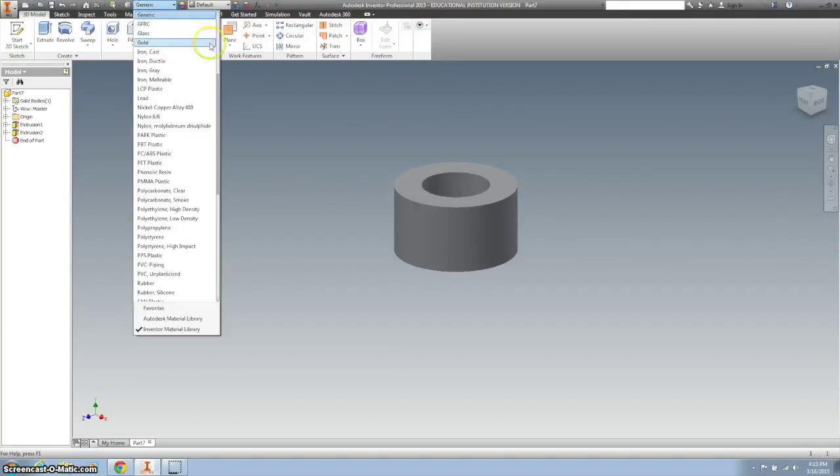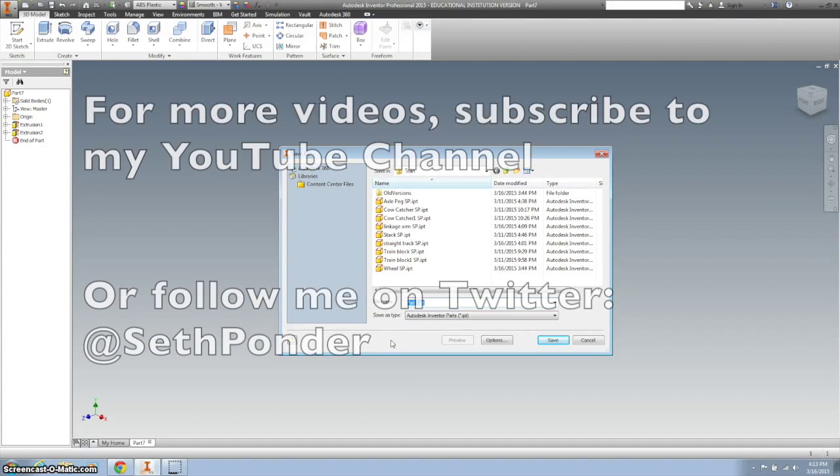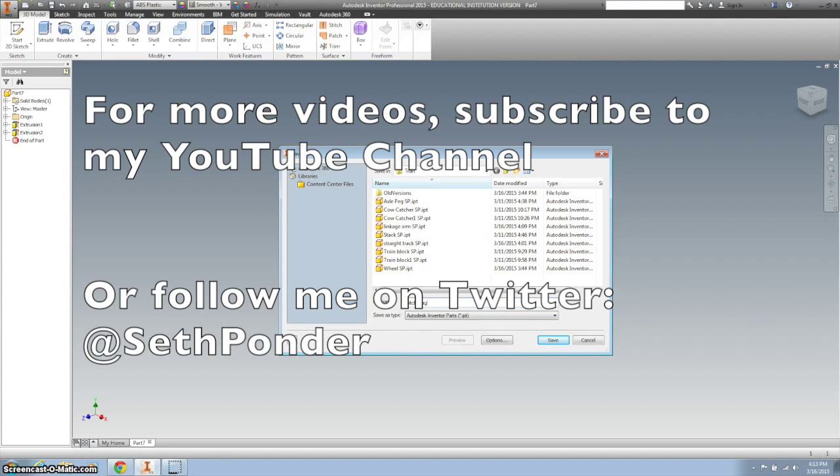Don't forget to save it as ABS plastic and your initials.